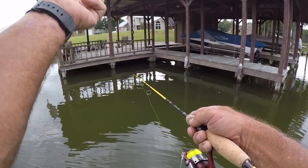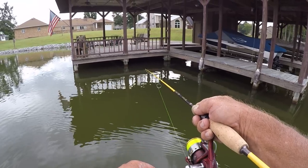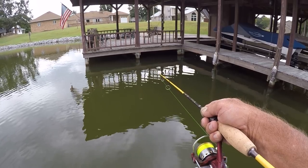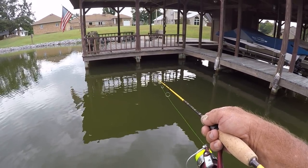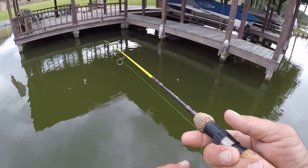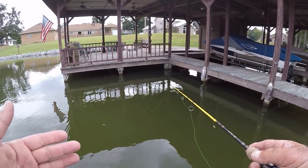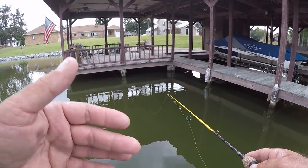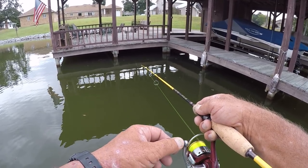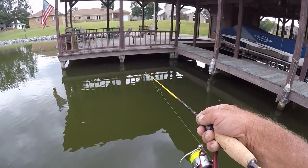I'm about halfway in the water column under that dock, reeling back at a constant speed. That keeps my depth pretty consistent. I just missed one, but that's what you've got to do - find out how deep they are. Crappie fishing is easy, it really is, once you find the depth those crappie are at. You can catch them.